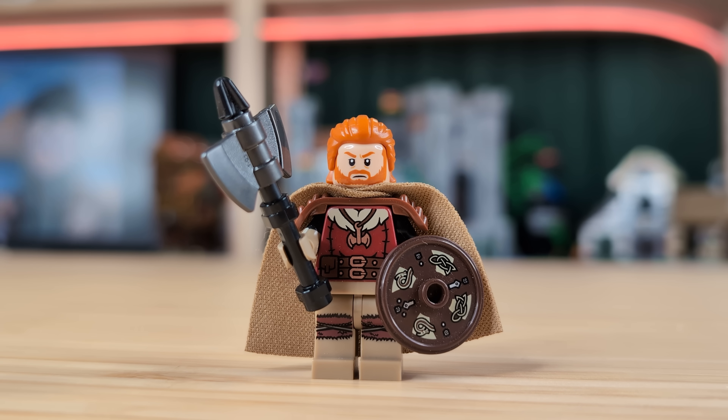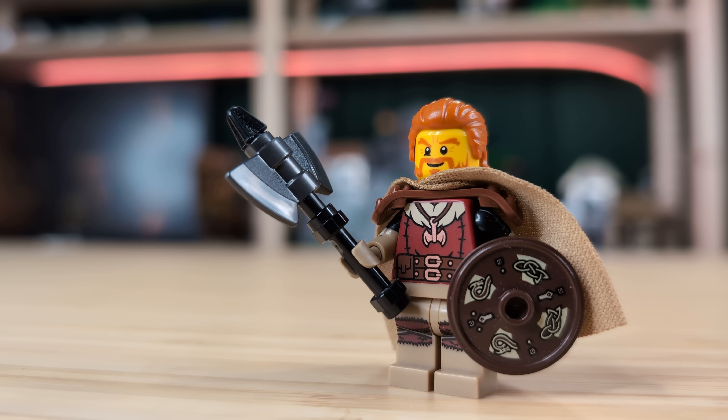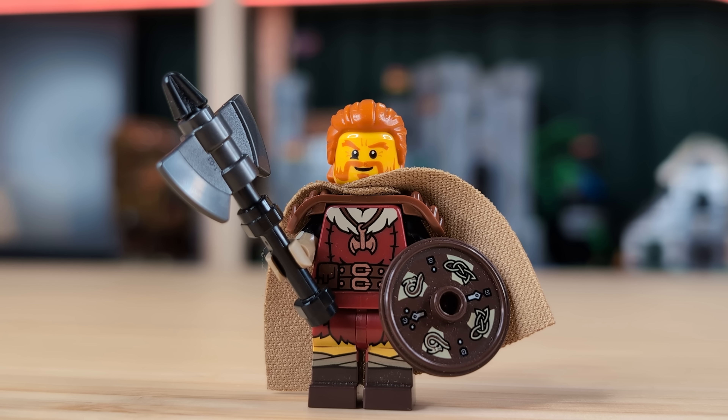Starting up first, we've got this custom Viking lord. He's using the dwarf's torso, and I've also made him a new double-bladed axe with the piece from the new dwarf as well. I've also made a version with a yellow face if you prefer that style. With the yellow head, we can actually pop on these legs that match the torso so well. If you've got these tattered barbarian legs from series 25, you really need to try out this combination. It's basically a perfect combination of parts — like if you told me these two originally came from the same figure, I'd probably believe you.